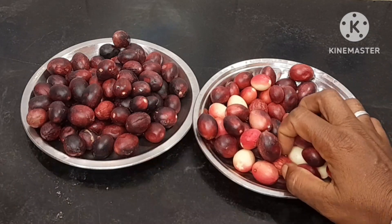How are you doing? In our video, we will use a kalakai juice. How do you do this? We will use 200 grams of kalakai juice.